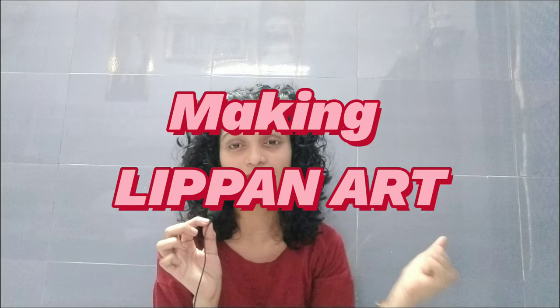Hi guys, welcome back to my YouTube channel. As you know by the title, in today's video we are going to be making art because this is an art channel. I'm an artist a little bit, so we're going to be doing art today and I'm not the best at it, so I'm going to try my best and show you guys.